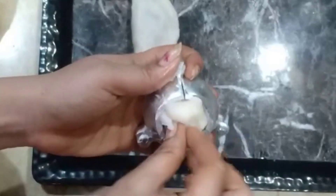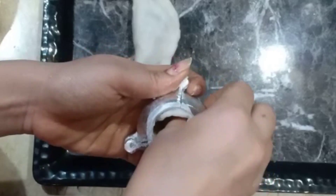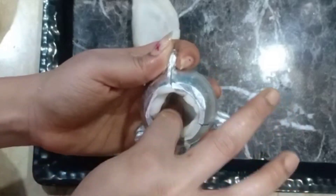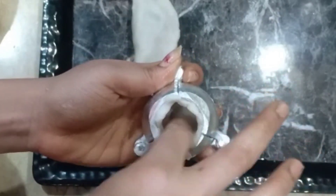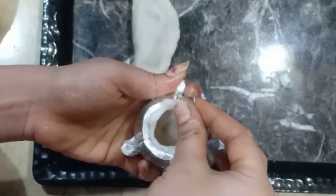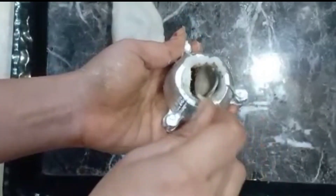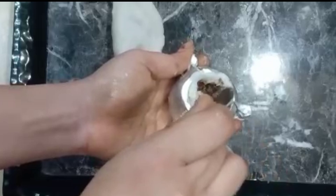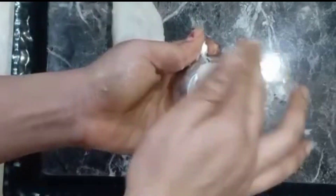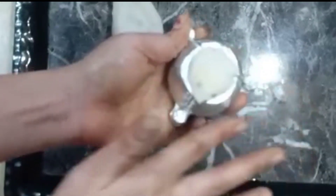Then we will use the ready made sweet in the oven. We will apply the oven and put it in the oven. It is very easy to put in a small spoon and put it in a little bit and close it.